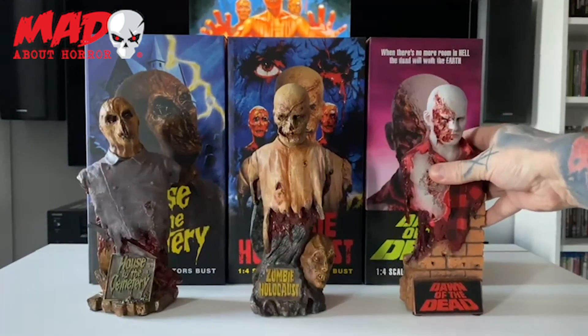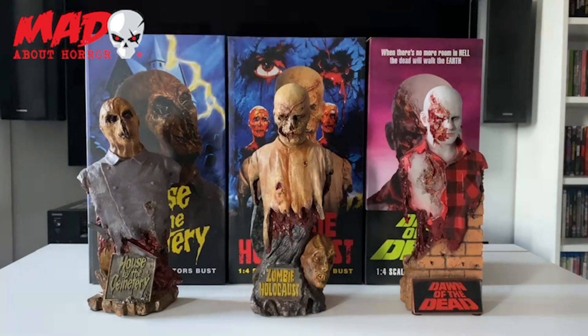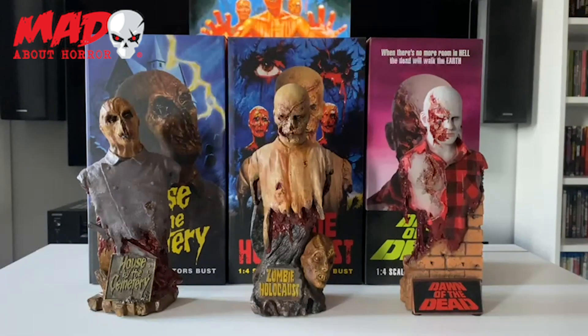And that is it guys — the one-quarter scale busts from Trick or Treat Studios. These are available to pre-order on the Mad About Horror website, but if anyone's interested there are limited pieces so I can't imagine these being around for very long. If you are interested in picking one up I suggest heading over to the website and pre-ordering one. The Lucio Fulci zombie ones — I think it is the boat zombie and the worm-eye zombie — those ones are due in very soon and are also up on the website to pre-order.